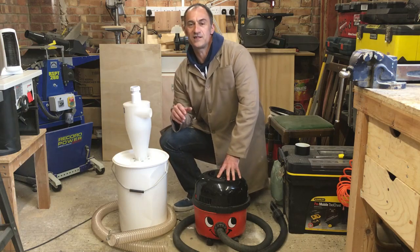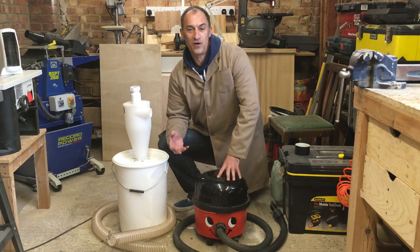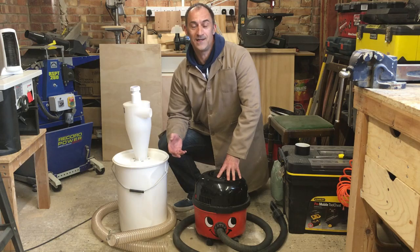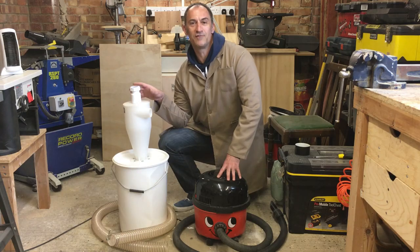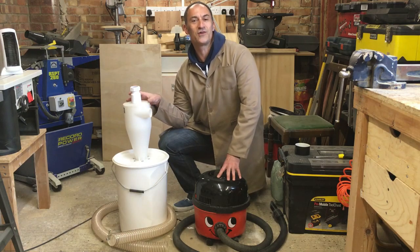I did a lot of research online and looked at the best inexpensive systems — it's a home workshop and I don't want to spend a lot of money. What I've purchased is this cyclone, and I want to run through it and demonstrate exactly how it works and how you can set one up yourself.